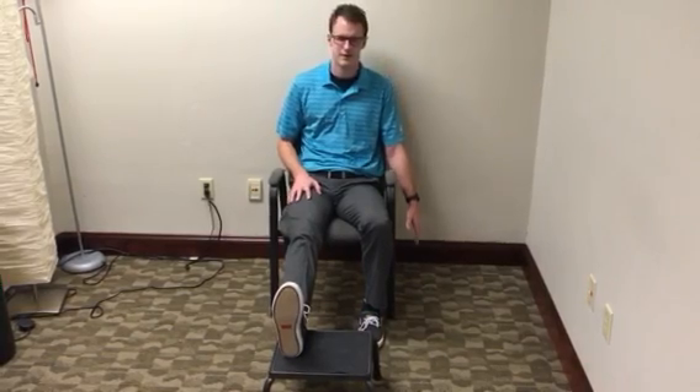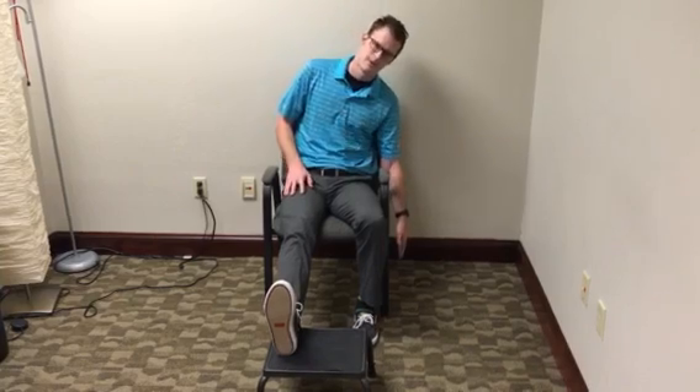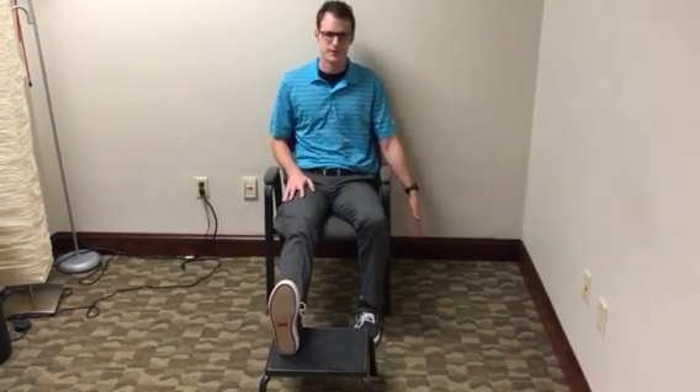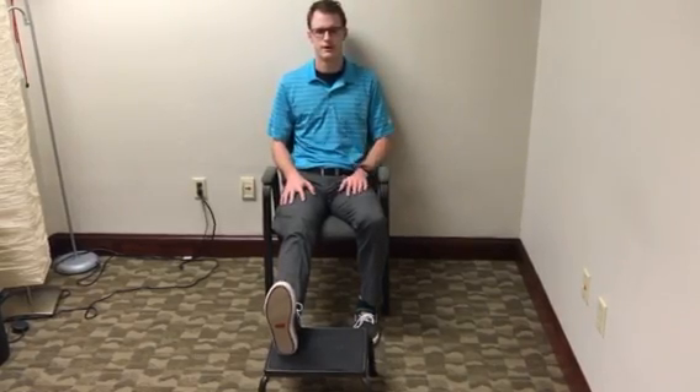You will complete seven to ten repetitions and complete this exercise two times a day. If you have increased pain or decreased loss of motion, you will stop this exercise and try again in an hour to ensure no further inflammation of the nerve. That concludes this exercise.